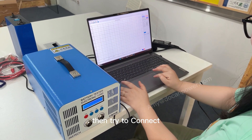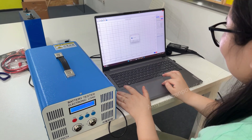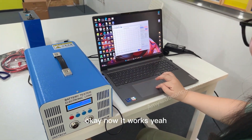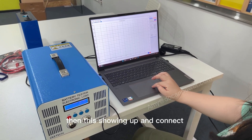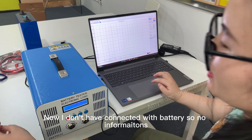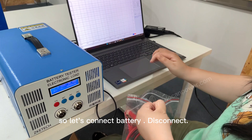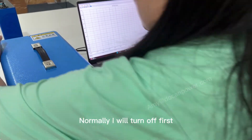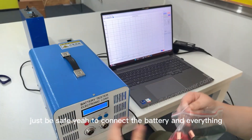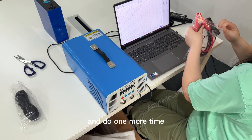Just try a few times — now it works. The software shows up and says 'connect now.' I don't have a battery connected yet so there is no info. Let's connect the battery. I will turn off the tester first, then connect the battery.